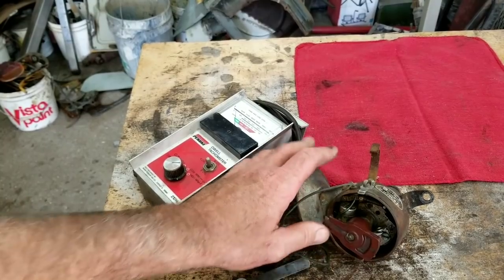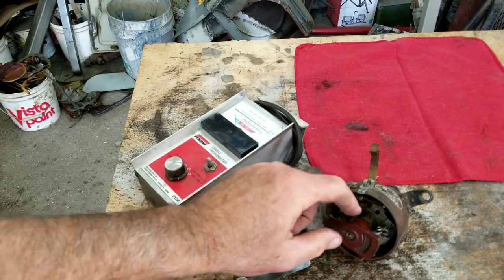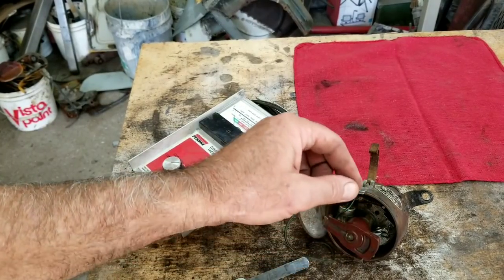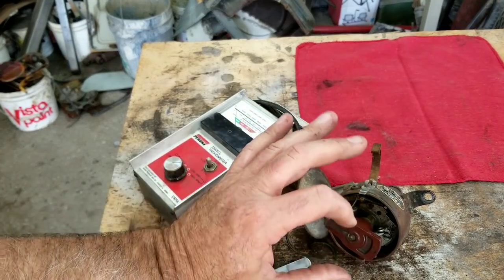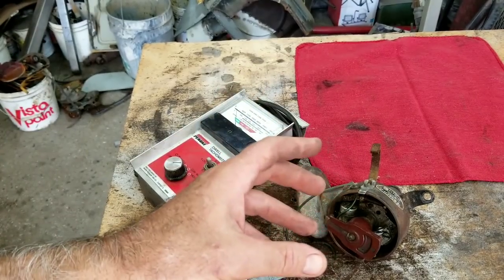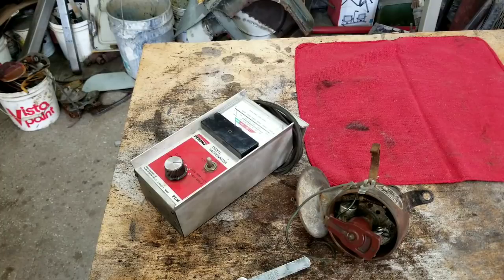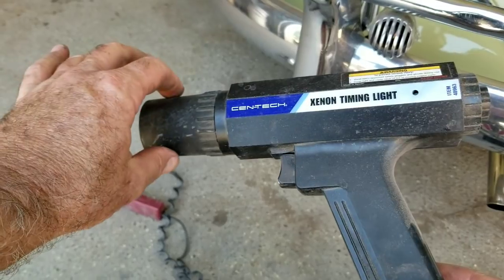What happens is as the rub block wears, the points start to close. Also, the distributor cam can develop rust and debris — make sure it's really clean and polished. If your points go shut, your dwell goes off, and then your timing starts to retard slowly. A lot of times you'll see cars on the side of the road simply because the points went shut and the owner is trying to set the timing — but that's not the right approach. Do your points first, then your timing.